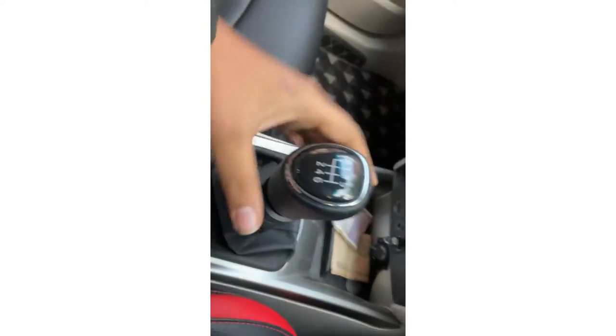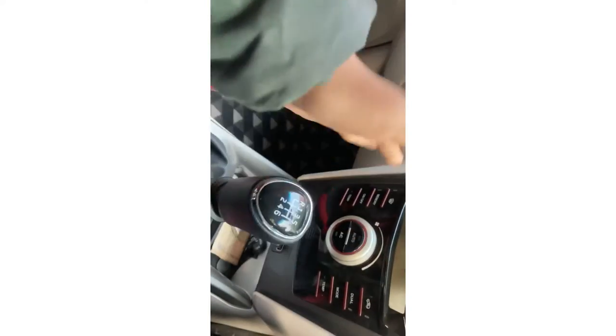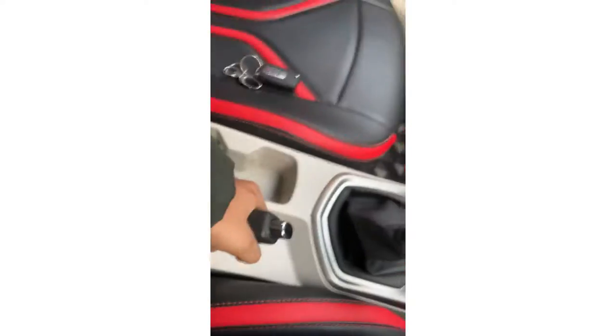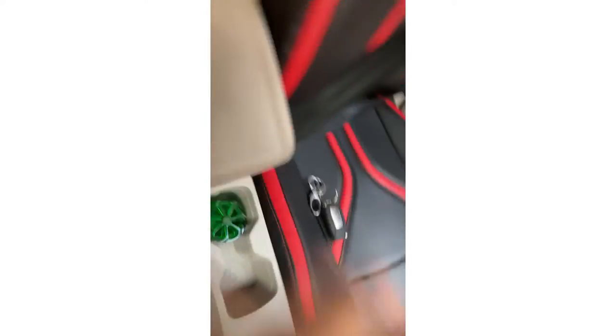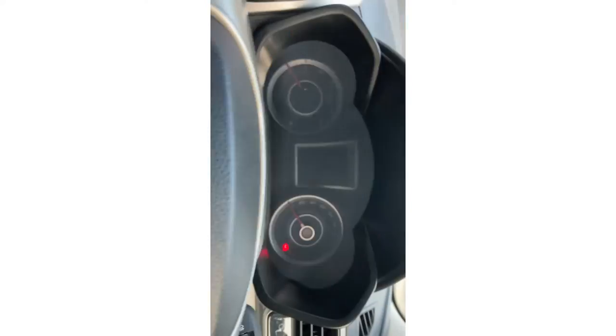This is the 6-speed manual gearbox. The reverse option works like this — you lift this collar and shift into reverse. This is the handbrake over here, and this is the armrest.